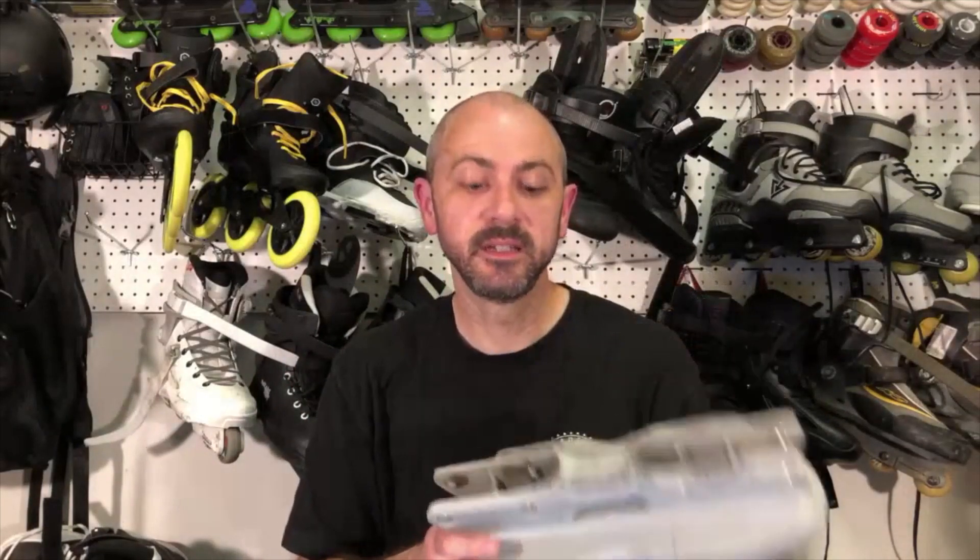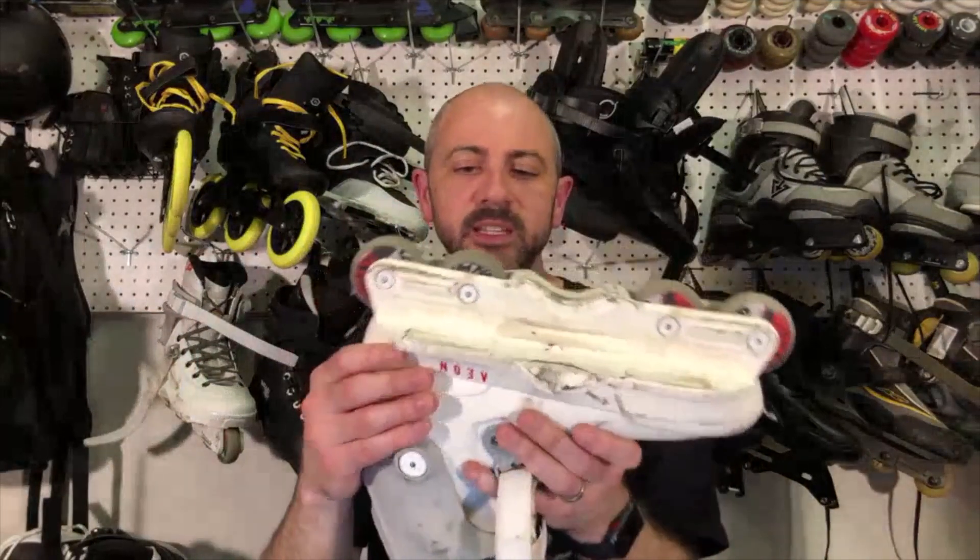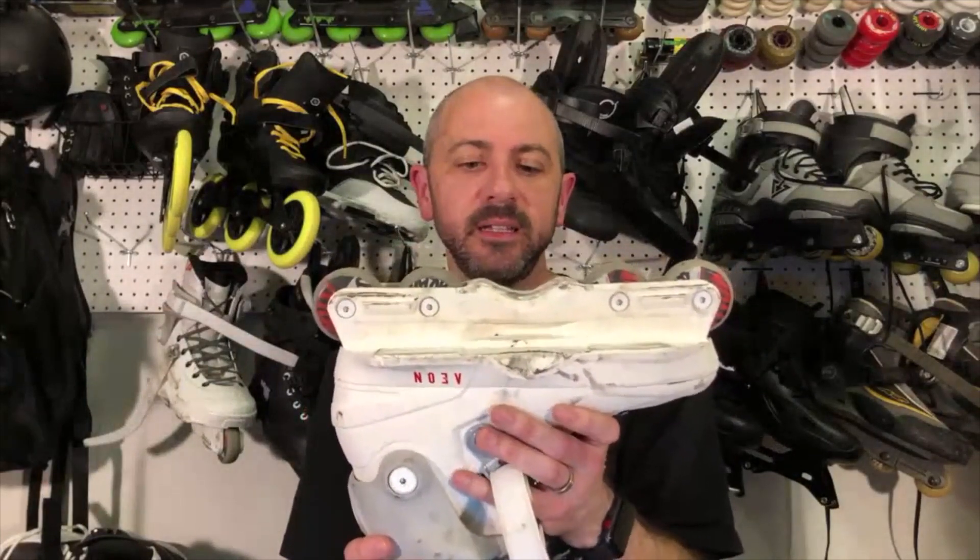They come in three sizes. These are the 72s — 72mm wheels. The ones that most people skate for aggressive are probably the 60s, and these are the ones I'm skating right now. I really love these Aeon 60s.